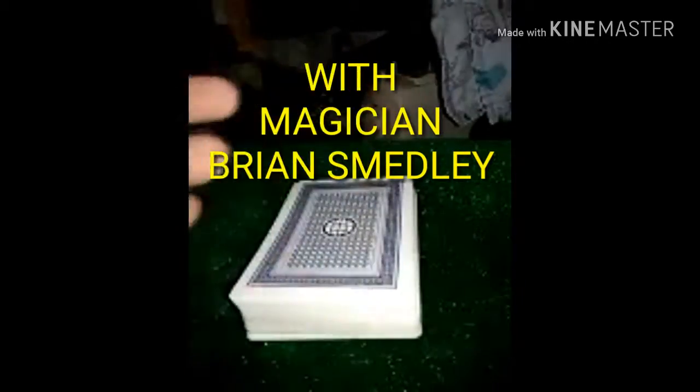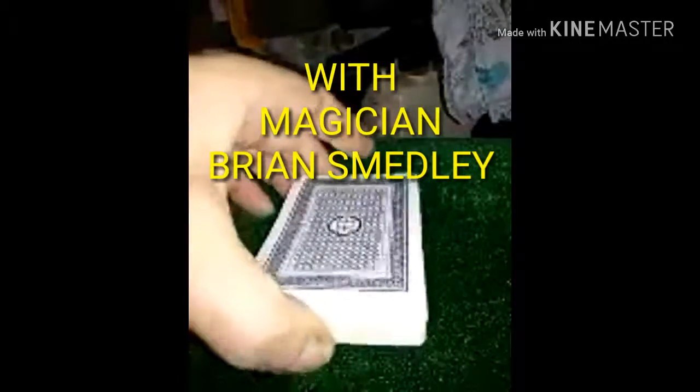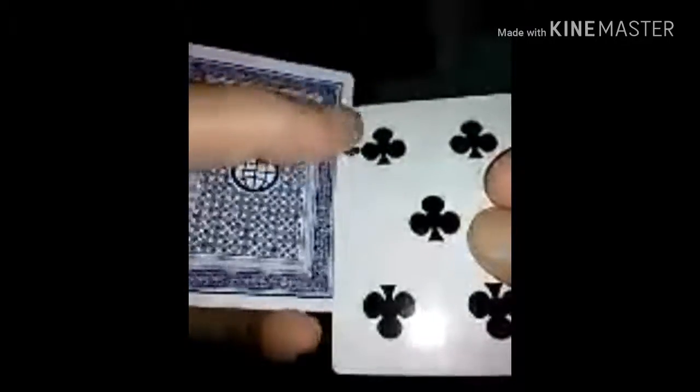Let me show you a spread force — it's pretty neat and an awesome way to find their card by magic. Your force card, let's say it's the four of clubs, goes on top. You're going to spread the deck, and as you're spreading, you're going to bring their force card to the left with your thumb. When they say stop, you throw it out.